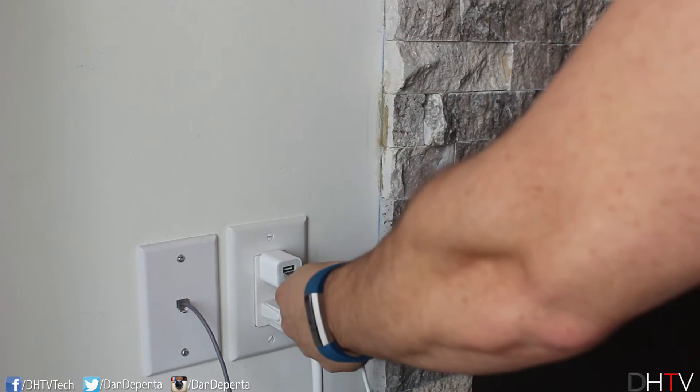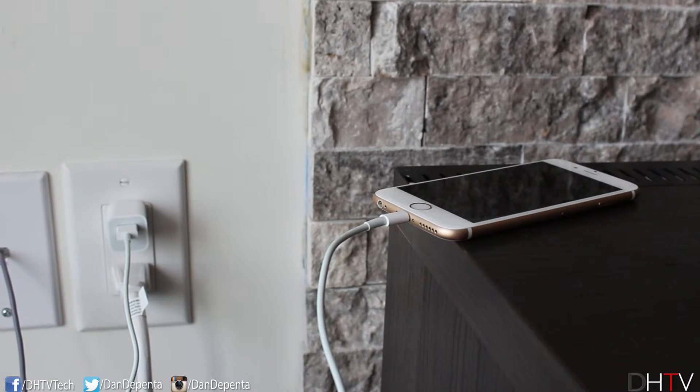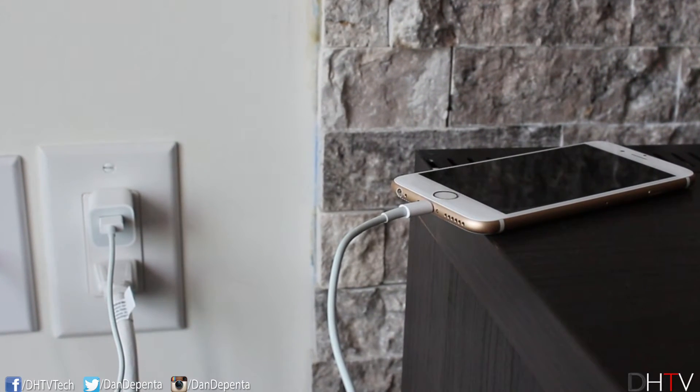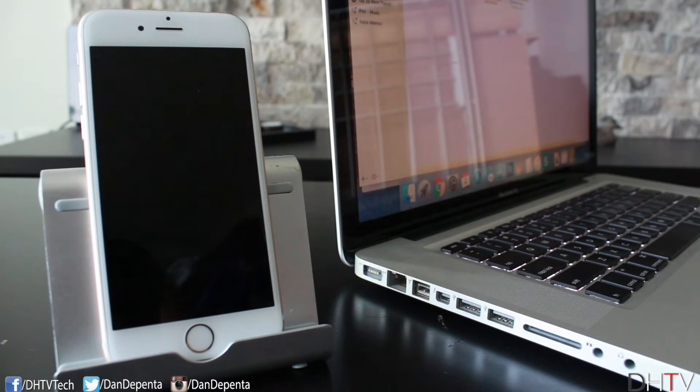Leave it on the charger for about 15 to 20 minutes to see if it just needed a little boost of power to turn back on — a lot of the time it works. I also try pressing the home button and power button as it's plugged into the charger, just to see if that triggers it.